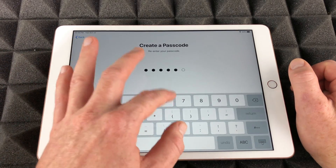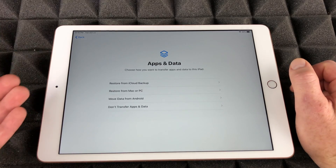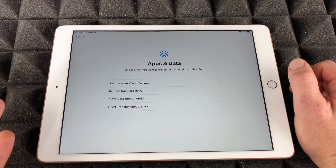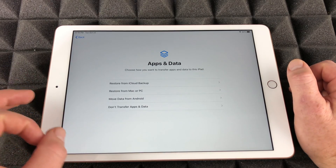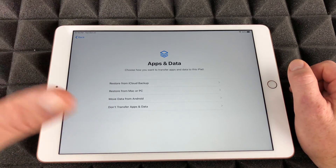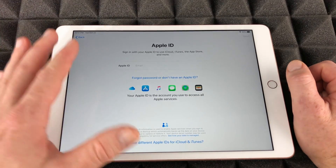Re-enter your passcode. I suggest using something better than a simple one — unless you don't care, in which case you might as well skip the passcode entirely. It's going to ask if you want to transfer anything from a past iPad or from anywhere. However, for this video we're assuming you're brand new. I'll do another video for transferring from an iPhone or iPad, which will be much faster. We're going to choose Don't Transfer Anything.